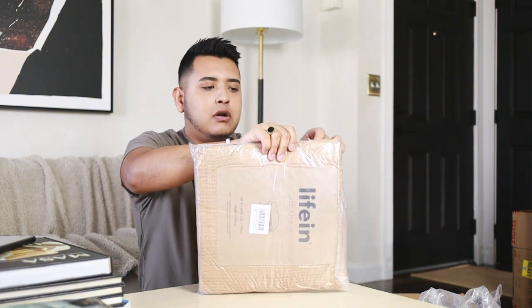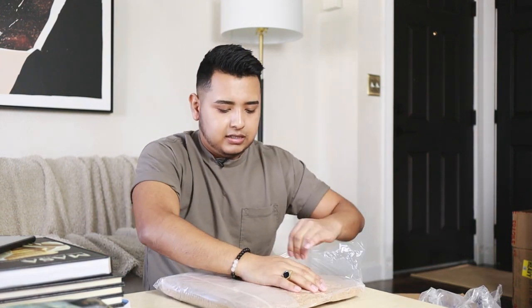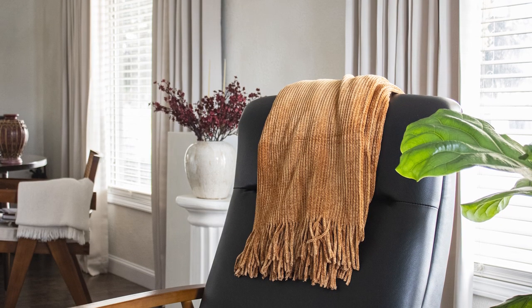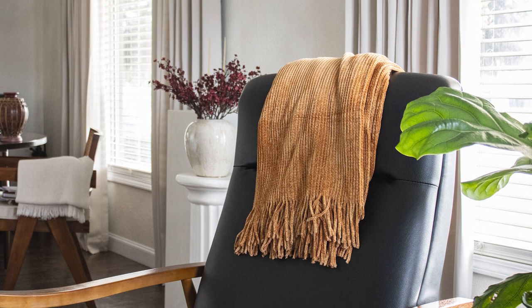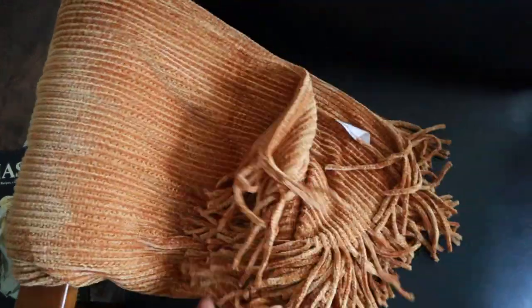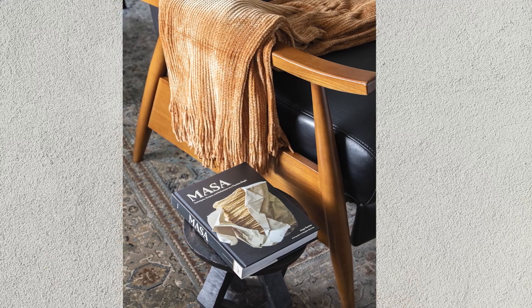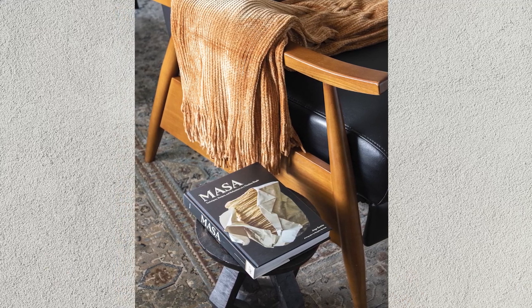Got a throw blanket for the sofa. The color's looking a little off on the camera, but this feels so soft. This is a really nice winter/autumn throw blanket for those chilly nights. I like to sit back at night and if I do watch TV, it's a little throw blanket on there.